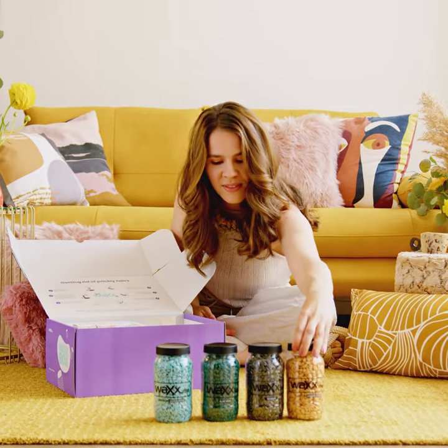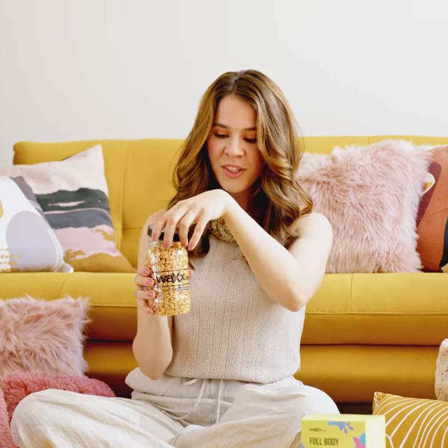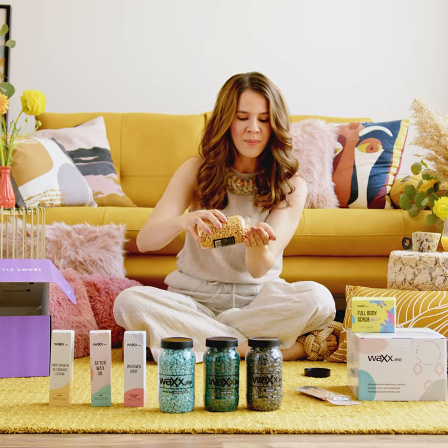I received this wax box and I'm so excited to see how it works. Such an interesting shape — the wax is this tiny base that turns into a liquid painless body wax. Can you believe that?